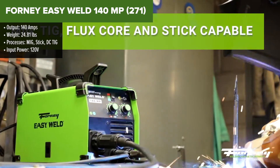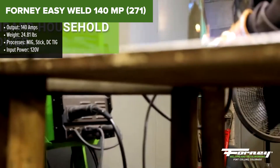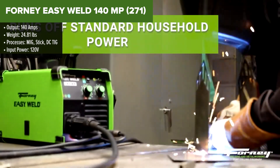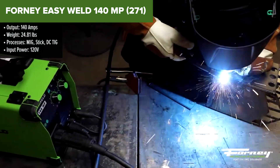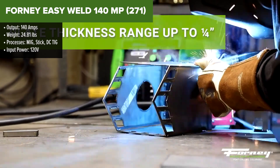The Forney EasyWeld 140MP is a versatile multi-process welder designed for DIY enthusiasts and small projects. It offers MIG, stick, and DC-TIG welding capabilities, making it a flexible choice for various tasks.